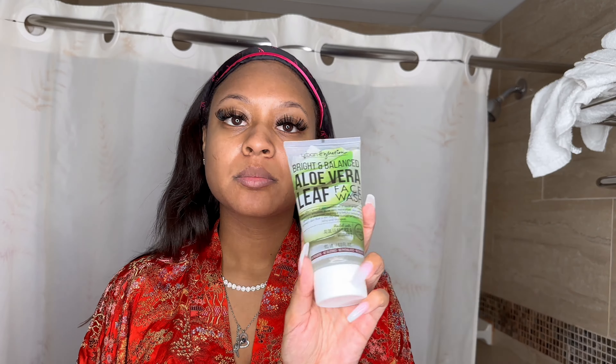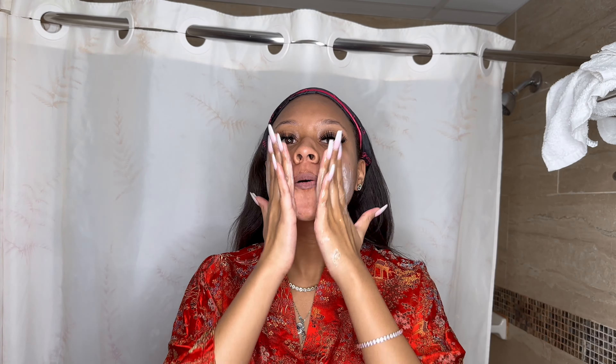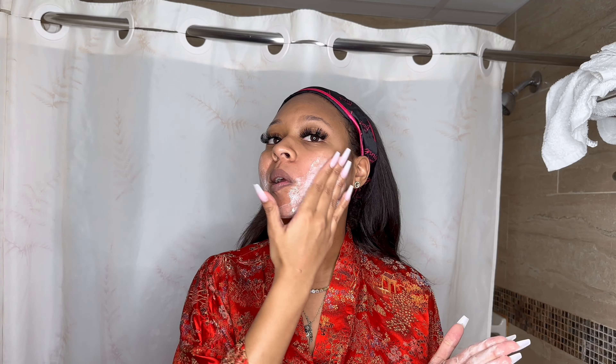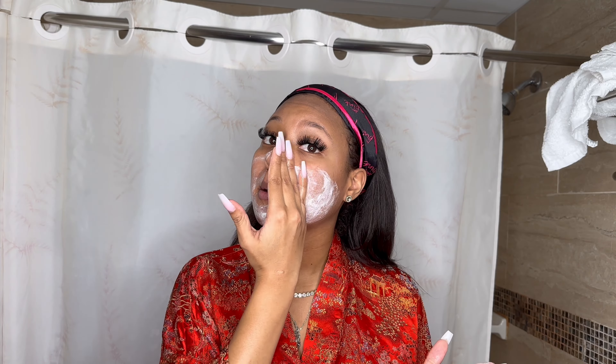First things first — the bottle, everything about it is amazing. I opened it and this one smells amazing as well. I'm actually about to wash my face now and see the results, and see if it's giving what it's supposed to. One thing I like about these products is that they're really clear and sheer. It smells absolutely amazing — as soon as I put it on my face, it smells so good.